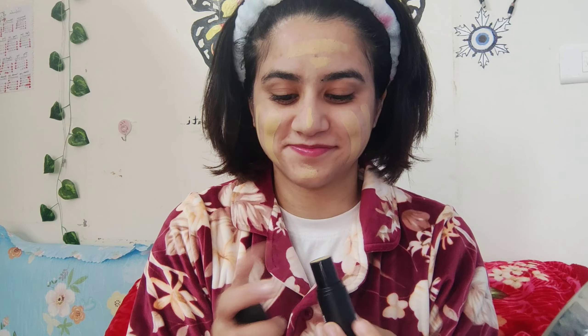After this we are going to use foundation. I am going to use foundation — my shade is Ralf 17. Now we will blend it with a brush.